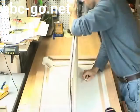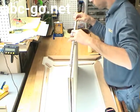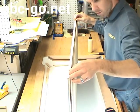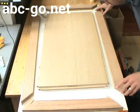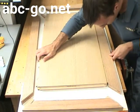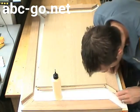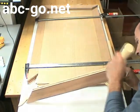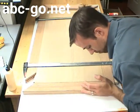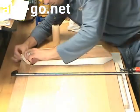After a successful dry fit of everything, it's time to glue it up. I glue a spline in on all four sides of the center panel and then work my way around adding the frame. Adding the splines makes a really tight joint, and you get the added benefit that you can keep everything aligned during glue up.